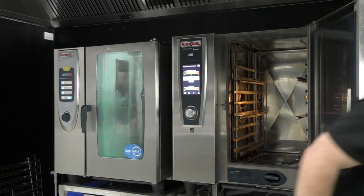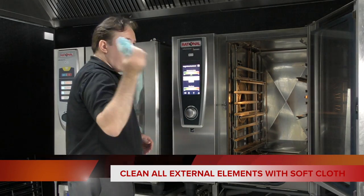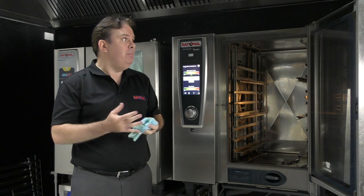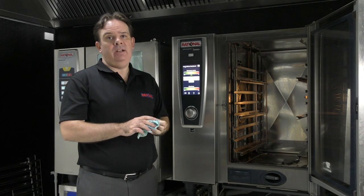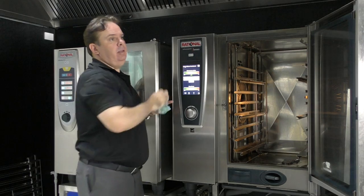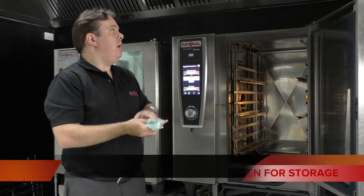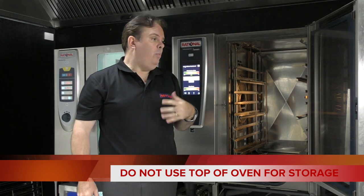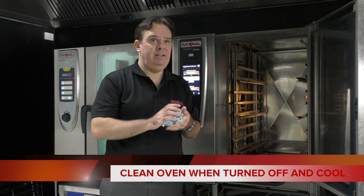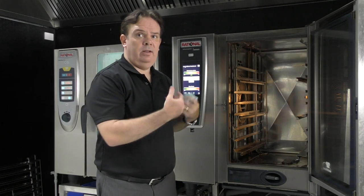Now, getting in the habit of wiping the door seal down and wiping around the edge of the door seal just keeps the unit nice and clean. The control panel as well — soft cloth, just wipe it down. Nothing scratchy, nothing abrasive at any stage. Another important part that's generally missed is actually the top of the Rationale units — give those a clean at least weekly as well. The exhaust at the back has a little bit of air intake into the unit, so we don't want any dirty air or grease being taken in. Also don't store anything on top of the unit. When we're talking about all of this, it's really important that you make sure the unit is off — physically off and cool. You don't want to be wiping the inside after you've just done a cook. Let the unit cool down, wipe it down when it's cool, and then carry on cooking.